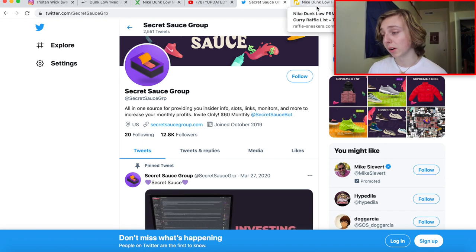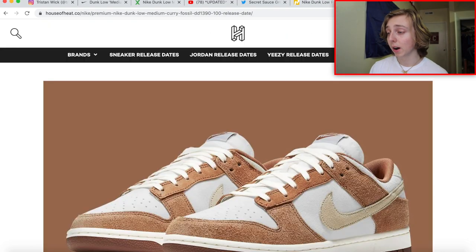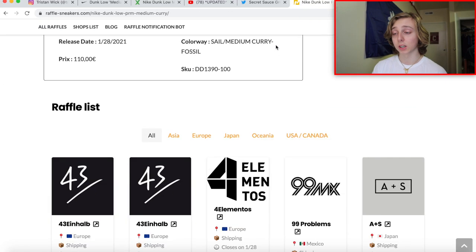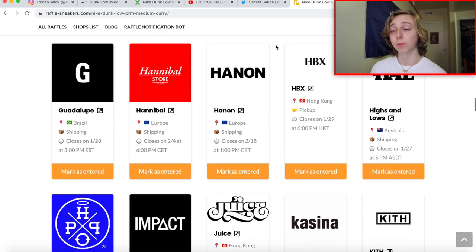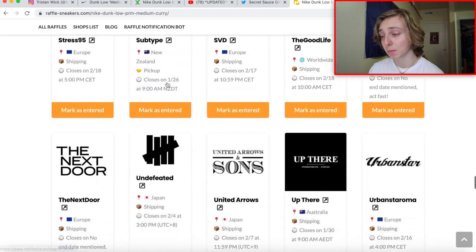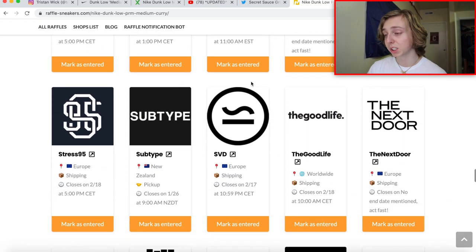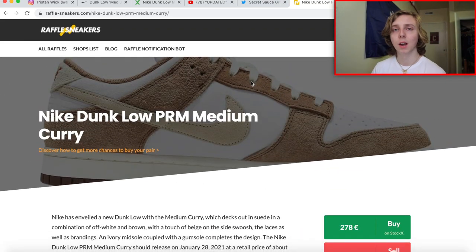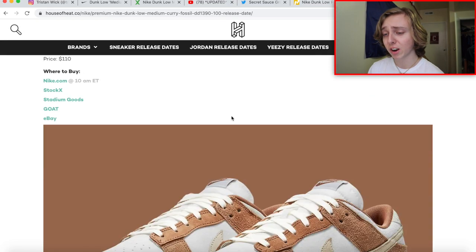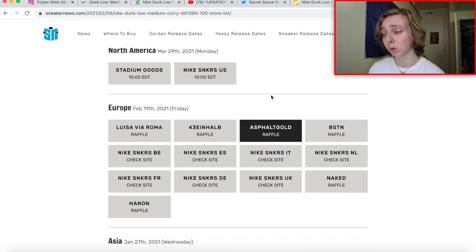They've copped me the Dunk Low Coast, a Supreme Mortal Kombat arcade machine, two pairs of Yeezy Azareth, and hopefully the Yeezy Foam Runners tomorrow. If you're interested, go send them a message on Twitter and say Tristan sent you. They don't let everybody in because they are exclusive. I'll also be linking the raffle tracker showing raffles that have happened for this Dunk Low — most have already happened but more may appear. There are not a lot of foot sites for this one, which is actually a good sign for holding.